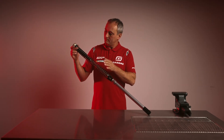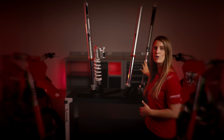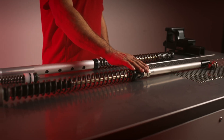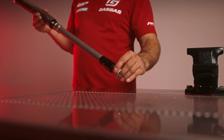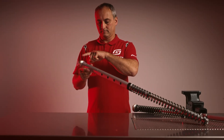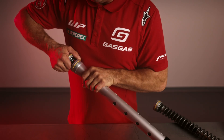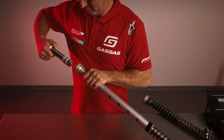However, in an open cartridge fork the spring is located at the top and the cartridge is located at the bottom. This means the mid valve is in the middle of the fork and the base valve is on the bottom — the same for both fork legs. In a closed cartridge fork it's the other way around: the cartridge is at the top and the spring is at the bottom. The compression base valve is also at the top of the fork.